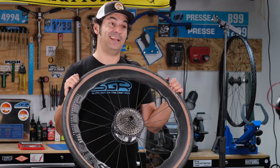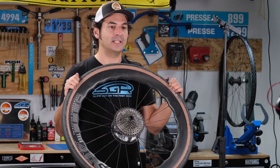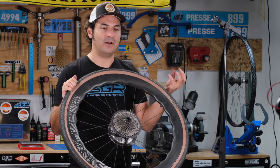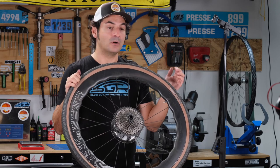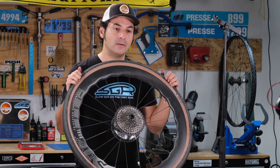I didn't happen to notice anything bad about these in terms of engagement. They are loud, but so is the Industry 9 Hydra hub — you get that same loud buzz, which can be annoying. The hub engagement is quick, so I'm not complaining. It's probably not quite as quick as the Hydra hubs, but that's okay.